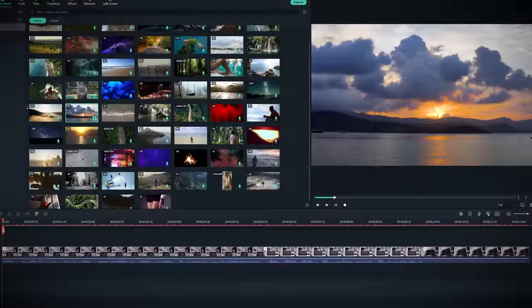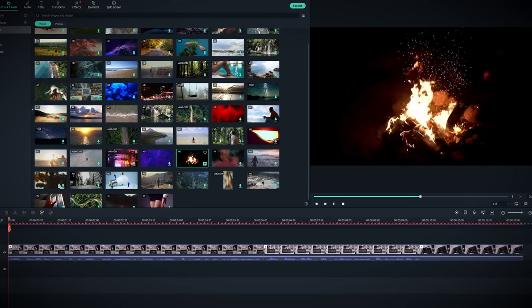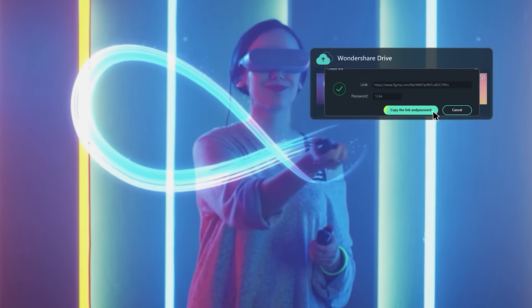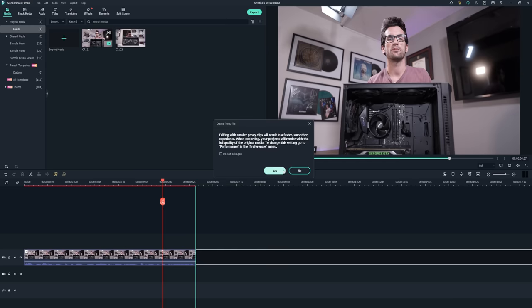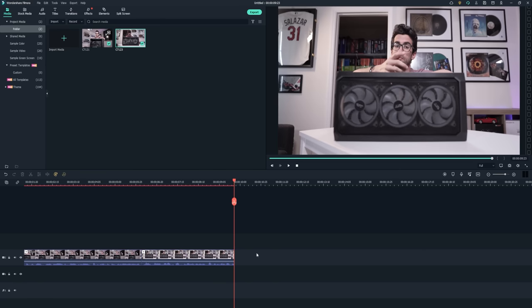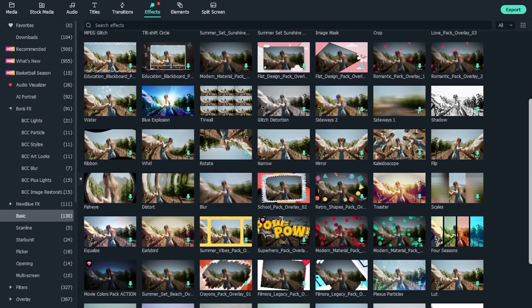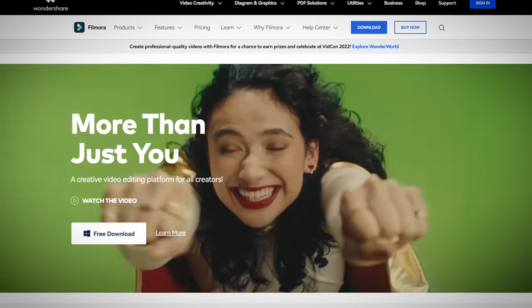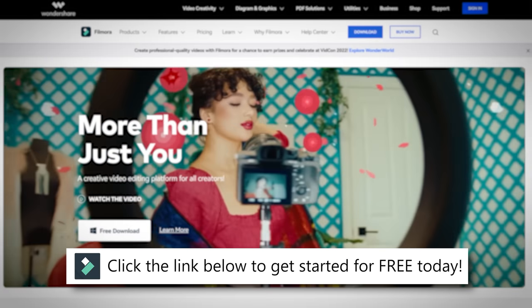Drag and drop video clips like you would any other program — trim, splice, adjust, color correct. It's all here and easy to pick up on. One of my biggest gripes with switching editing software is the relearning process. But with Filmora, their learning curve is practically non-existent. You'll find navigating its various tools a breeze, thanks to a friendly UI and a healthy list of plugins, including Boris FX and NewBlue for some pretty awesome video effects. It's all about streamlining and speeding up the editing workflow. Try it for free by clicking the link below.